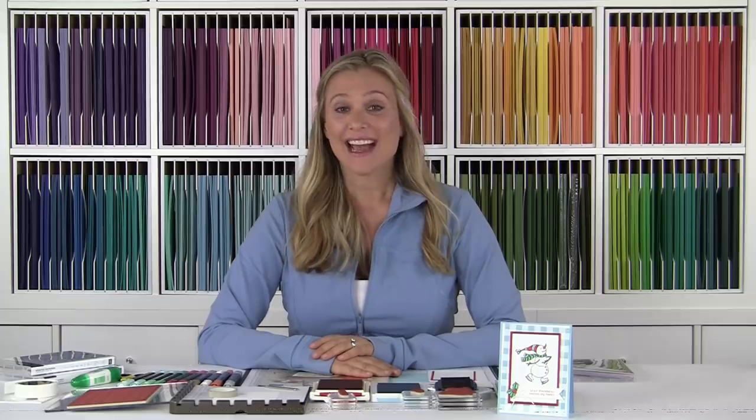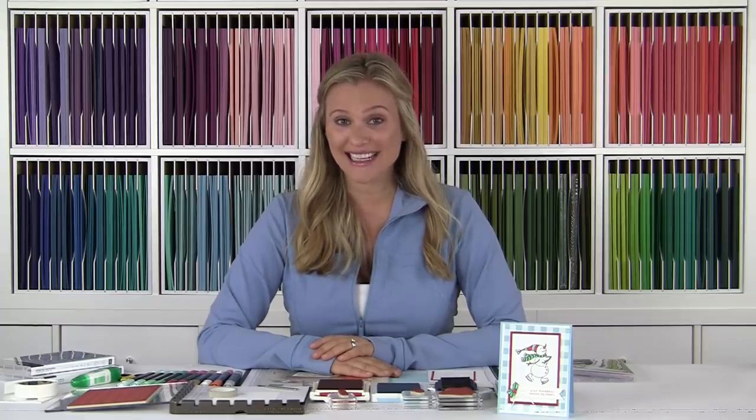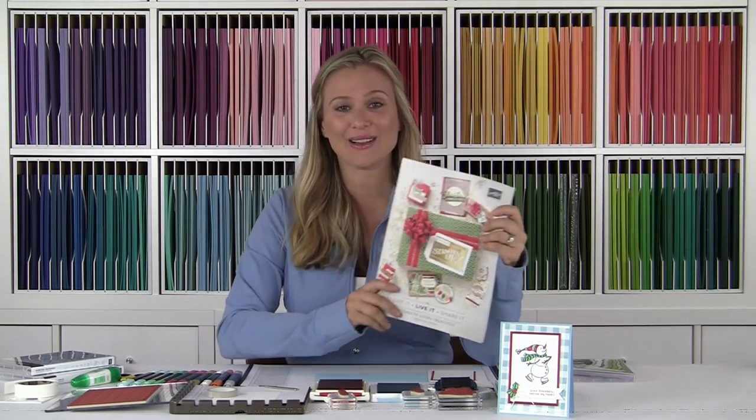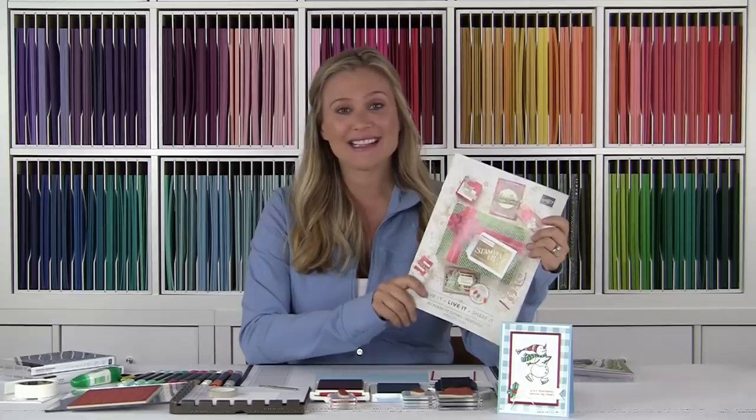Hey stampers, welcome to Brandy's Cards! I hope you guys are doing well and I hope you've had the opportunity to take a sneak peek at the holiday catalog. That's right, our Stampin' Up 2018 holiday catalog is live and there is some amazing project ideas and inspiration inside. It went live September 5th of 2018 and I have heard rave reviews from you guys.